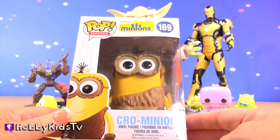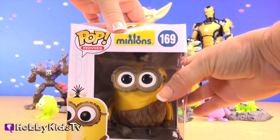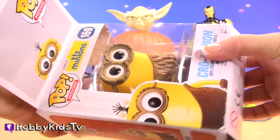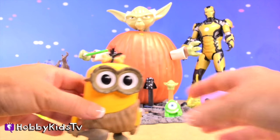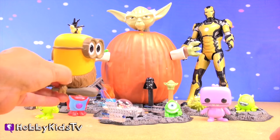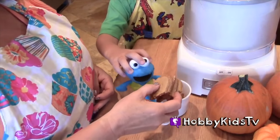We got Crow Minion! Oh my goodness, that is so awesome. Caveman meets Star Wars. Hello, it is me, Crow. You like cookies, huh, Cookie Monster?